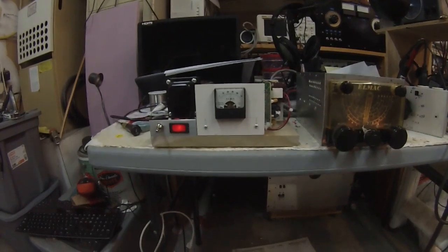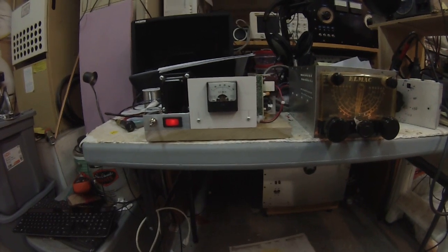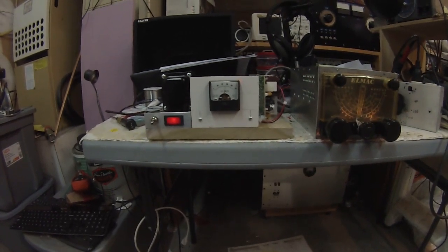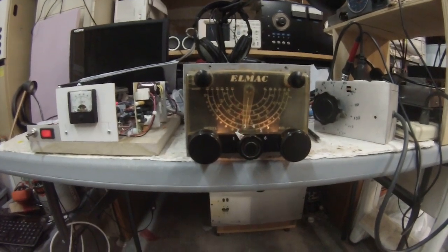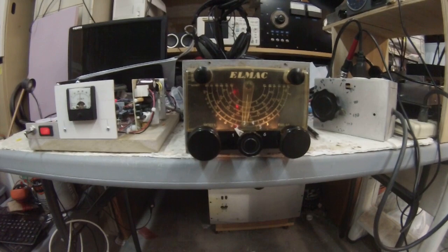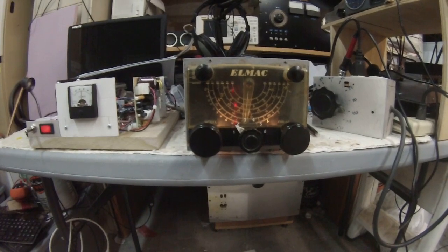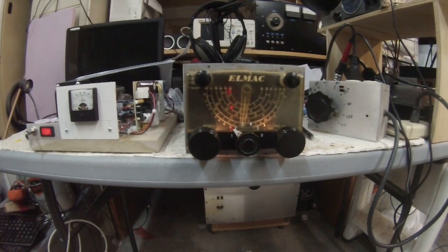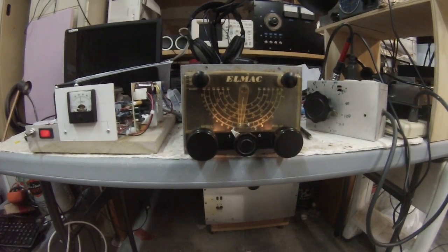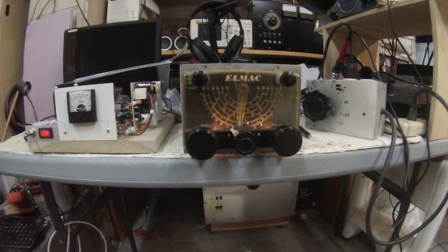Good morning, Pete here, N6QW. This morning we're going to take a look at some work I've been doing with the PMR6A, which is a portable mobile receiver from Multi-LMAC — a company that's long since been out of business. They built this equipment in the early 50s and lasted till about the early 60s when sideband took over. This is a six-band receiver in a relatively small size, with about 13 tubes.